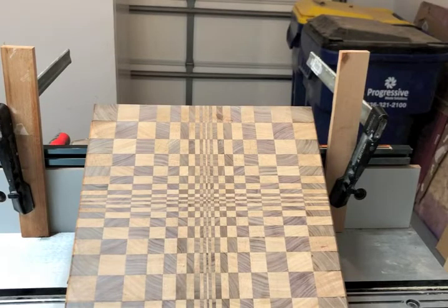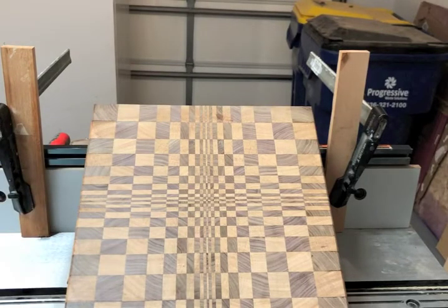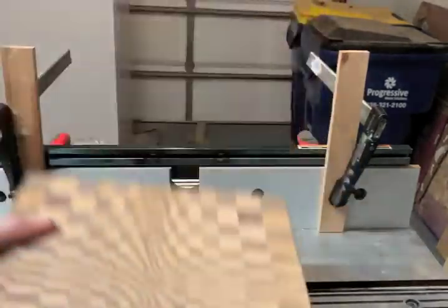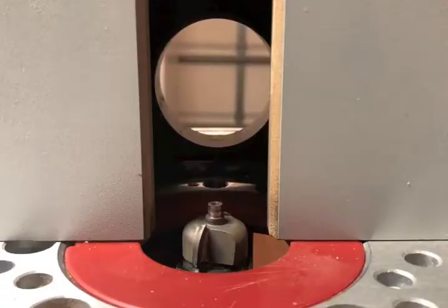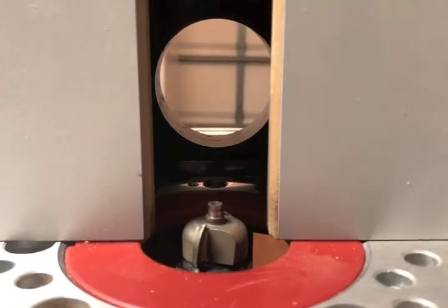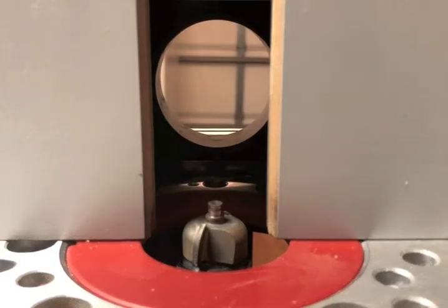We're going to get started with our first pass. I look this board over and there's a small blemish right here from the router — I'm pretty sure that's going to sand out. Nonetheless, this is the side I'm going to choose to be down for my handles. When making my handles, I'm going to make several small, narrow passes through the material. When your router bit is too high and it's trying to cut through too much wood, the router bit speed can't keep up with the material speed and you get chip-out. So I'm going to go ahead and move this down for my first pass.